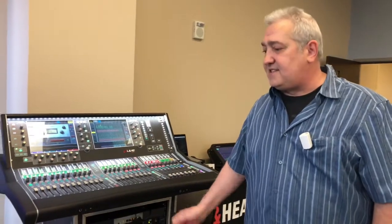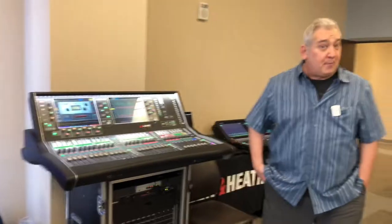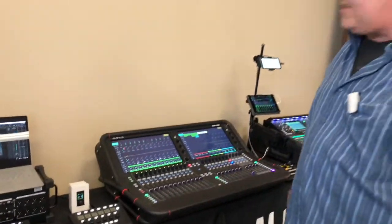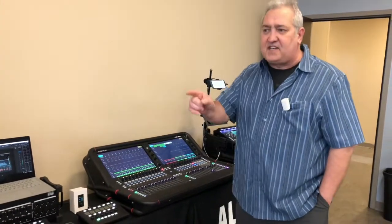For example, the DLive S-Class system here — it's a 128 by 64 bus machine running at 96k. More germane is the new Avantis console. This is a 64 by 42 bus, two huge generous high-def touchscreens, fully configurable, very much like a DLive, sort of in a truncated hardware package.